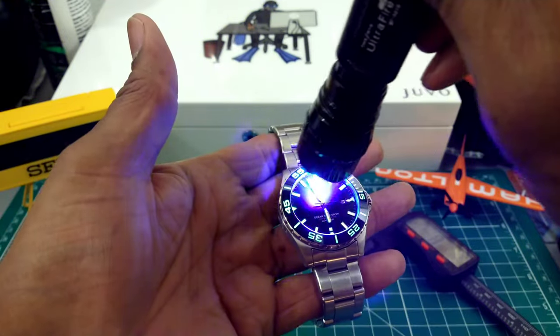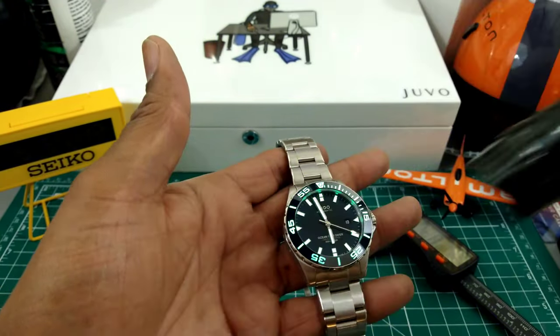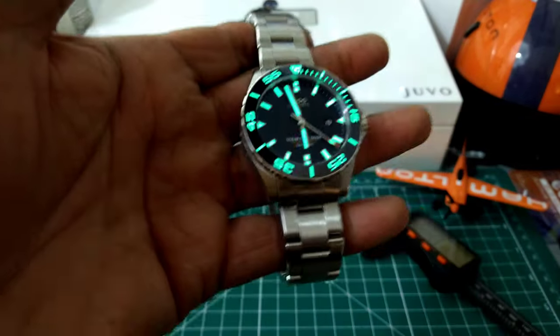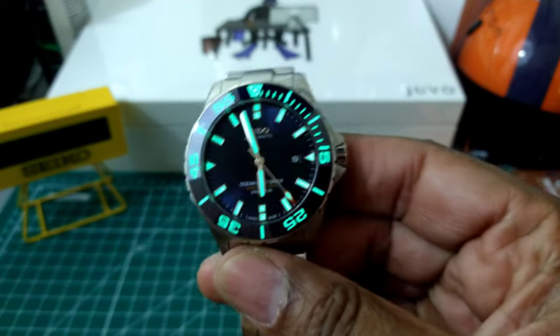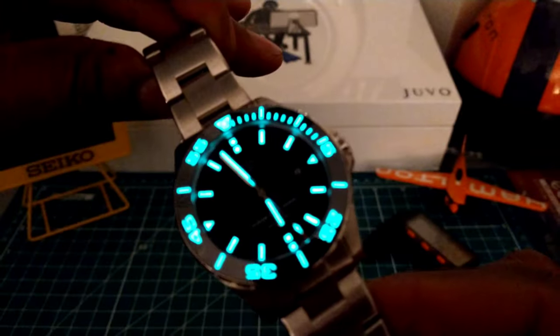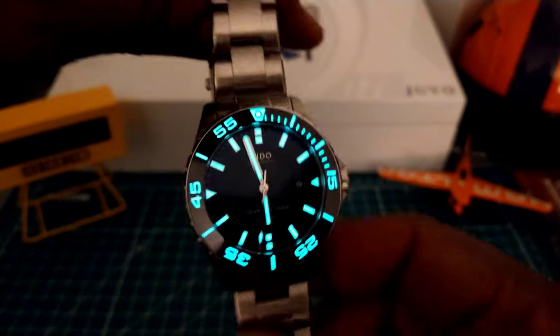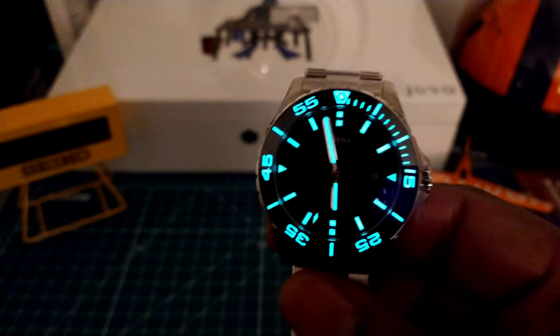Monster, monster loom. I'll hit it with my black light so we can see this X1 grade Super-LumiNova, which does last all night — I did test it. And this is going to be your transitional loom right there — as you can see it's beautiful. And that's your full night shot.